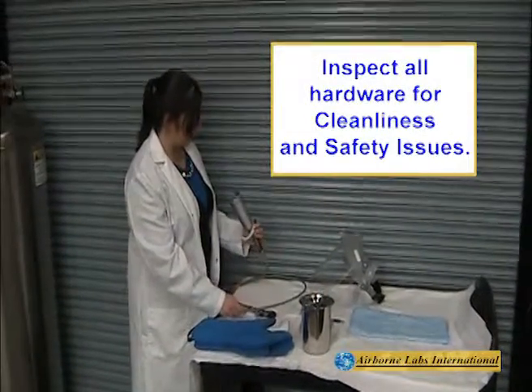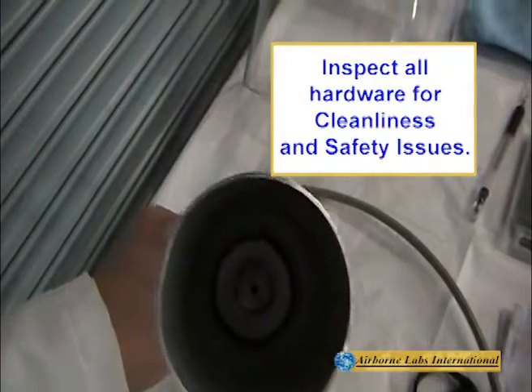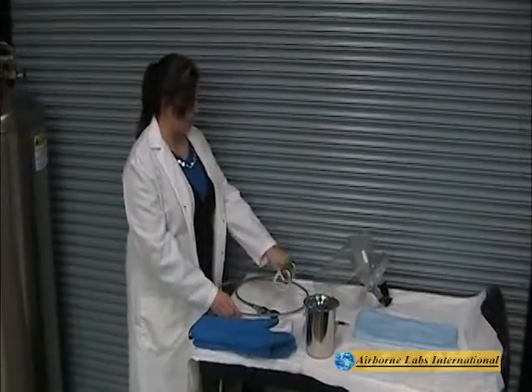Inspect the SnowQuick's cone and transfer line for cleanliness, tight connections, and that the unit is free of defects.